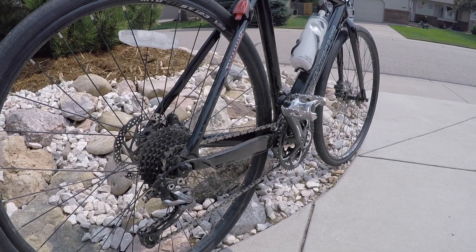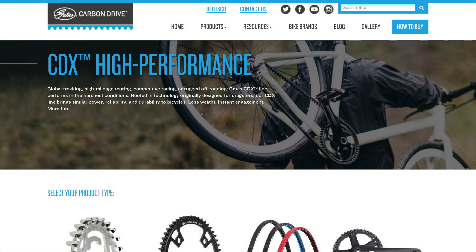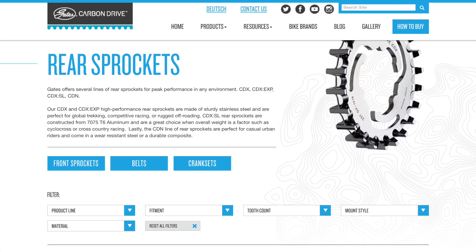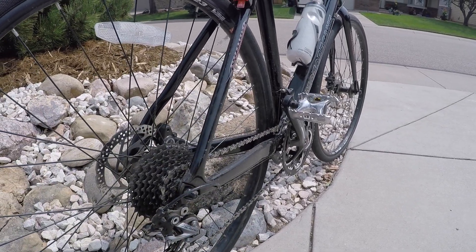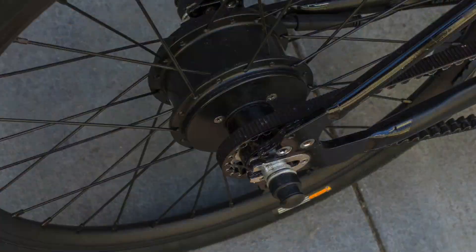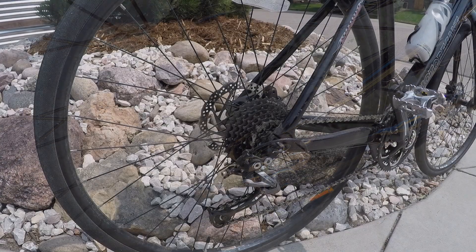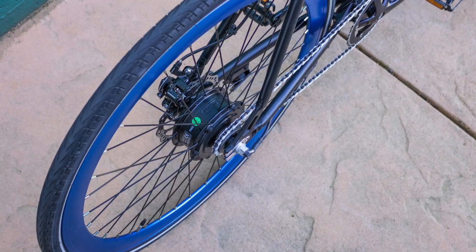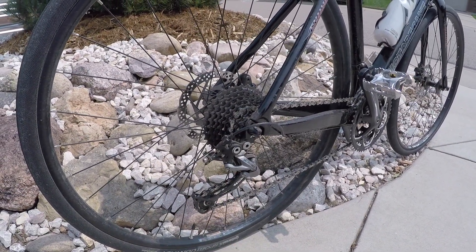Depending on the belt drive you get — he was looking at the Gates Carbon CDX — it has a center track design with a little track between the teeth on the belt rings, designed so the belt won't fall off either way. They tend to be pretty reliable in that regard, whereas chains can fall off. The challenge is that to keep the belt tight, you need some sort of horizontal dropout on the back — you can see on the Volta there's a silver piece where the rear wheel slides backwards until the belt is taut.